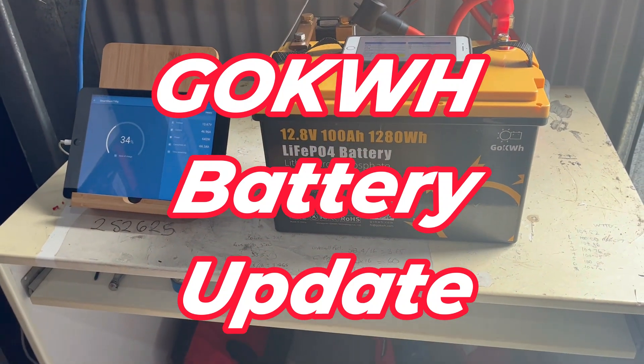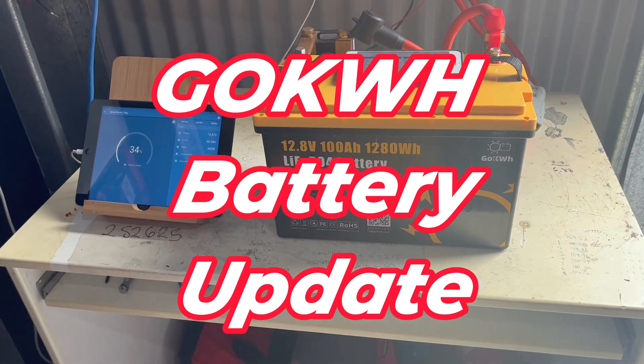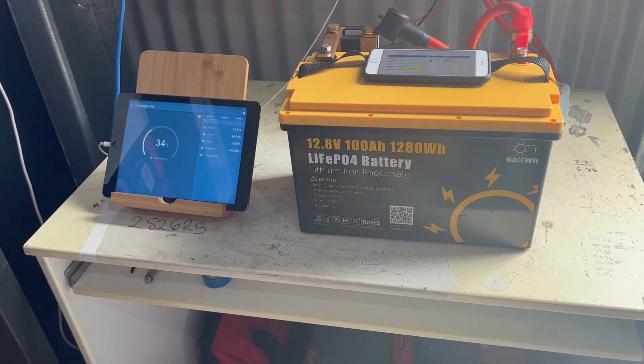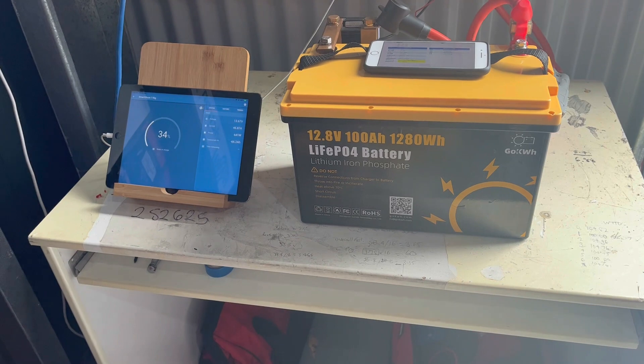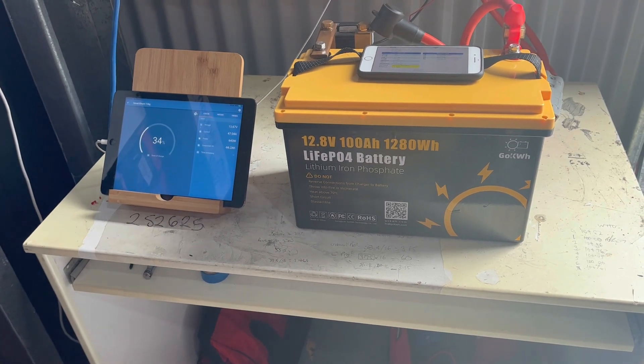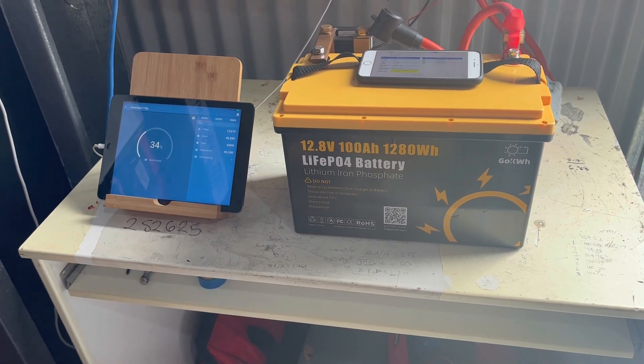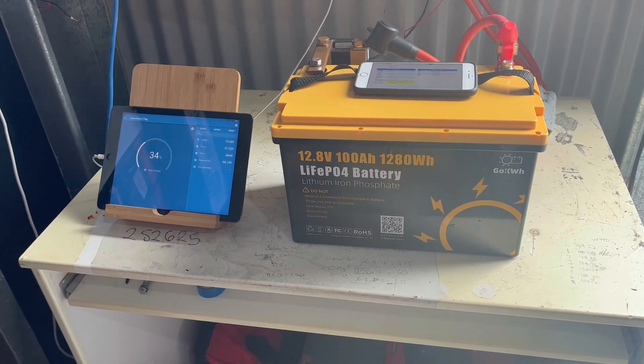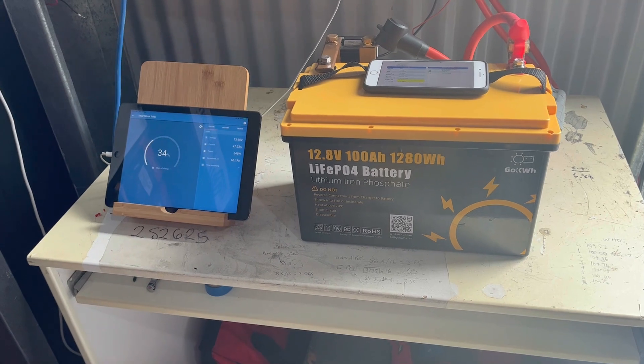Hi guys, Craig here. Welcome back to the channel. I just wanted to give a quick update to the Go Kilowatt Hour lithium ferrophosphate battery. I reached out to the supplier with my concerns about how this battery was getting under 2.2 volts per cell before the BMS was tripping and cutting in the under-voltage cell protection.